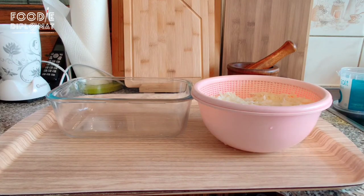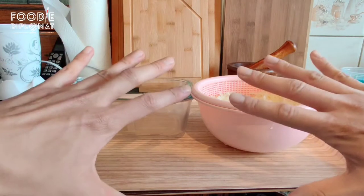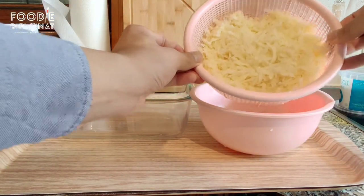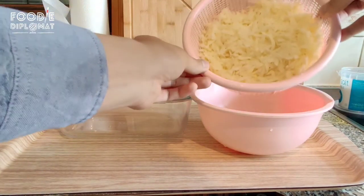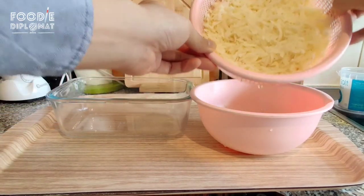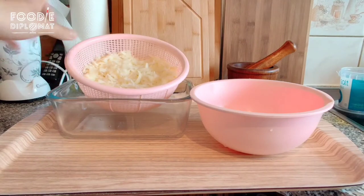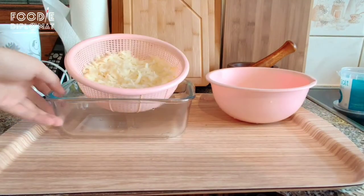I've grated the potatoes as quickly as I could and still have all of my fingers. I also rinsed the potatoes under the sink because as I was grating it got really, really starchy, and you'd want to wash out some of that starchiness. The next thing to do to get rid of sogginess later is to push it down in a colander or sieve.